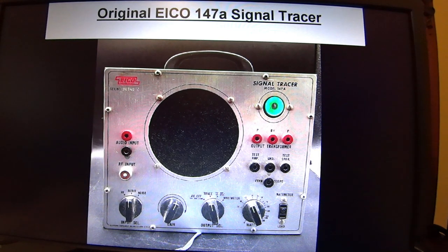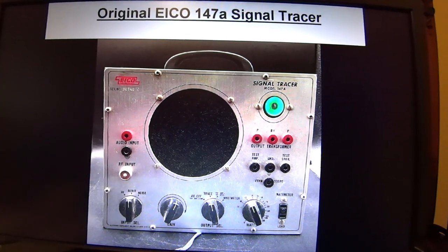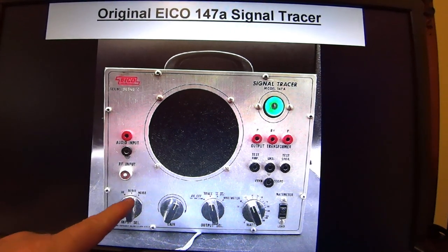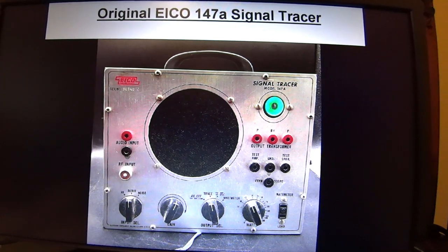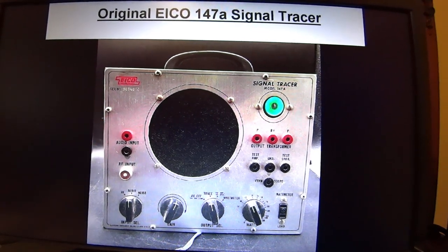This is a picture of the original ICO 147A signal tracer. It's worth noting that it has an audio input and an RF input. The function knob will give you RF, audio, or noise. When it's placed in the noise position, you put these two cables on your component that you think is noisy and it will apply 144 volts to it. This signal tracer is worth being careful of — even if you plug something into the B+, you're going to get a lot of voltage out. It's a dangerous but quite useful piece of equipment.